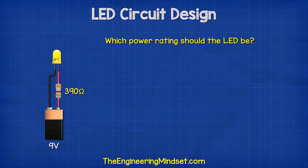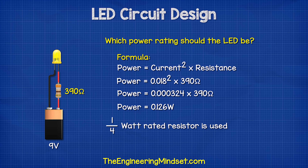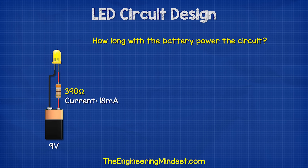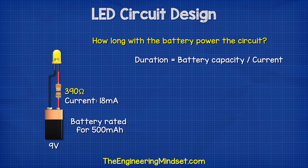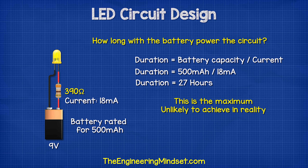We will also need to choose the resistor power rating. We can calculate this using the formula: power equals current squared multiplied by resistance. So 0.018 amps squared multiplied by 390 ohms gives us 0.126 watts, so a one-quarter watt rated resistor will be fine. How long will this battery power our circuit? If the battery is rated for a typical 500 milliamp hours, we divide by our circuit current of 18 milliamps: 500 divided by 18 gives us around 27 hours, although in reality it probably will not achieve this.